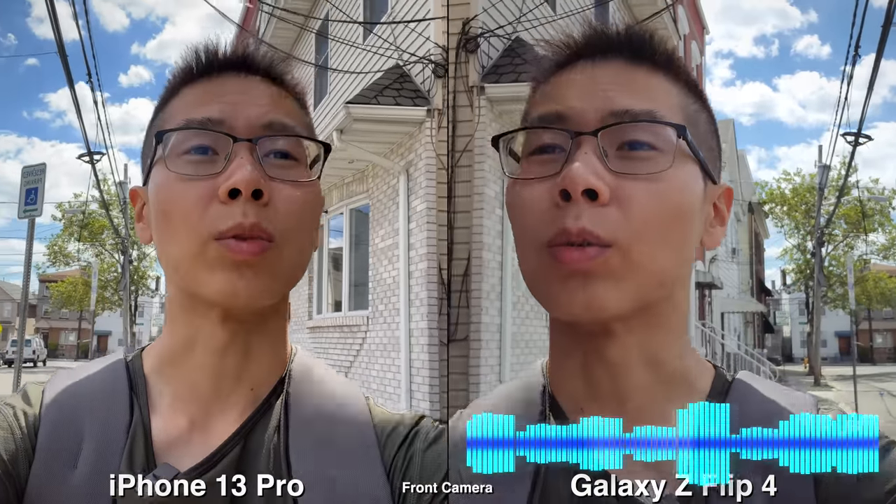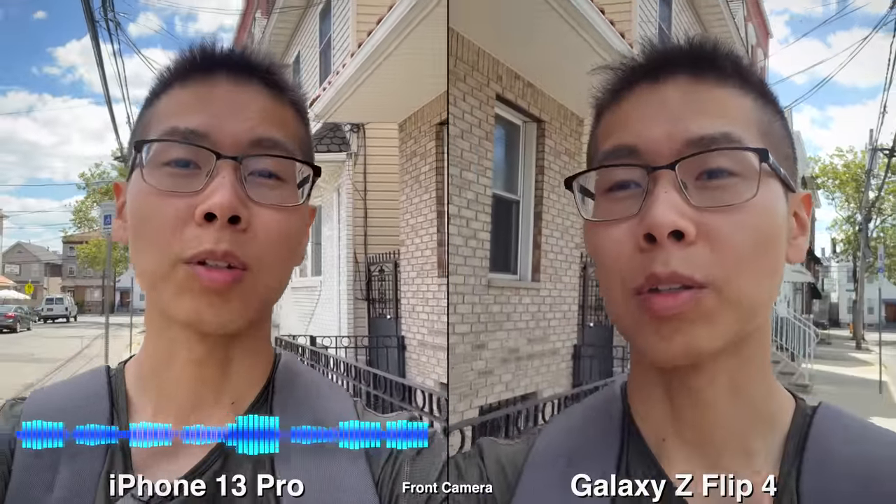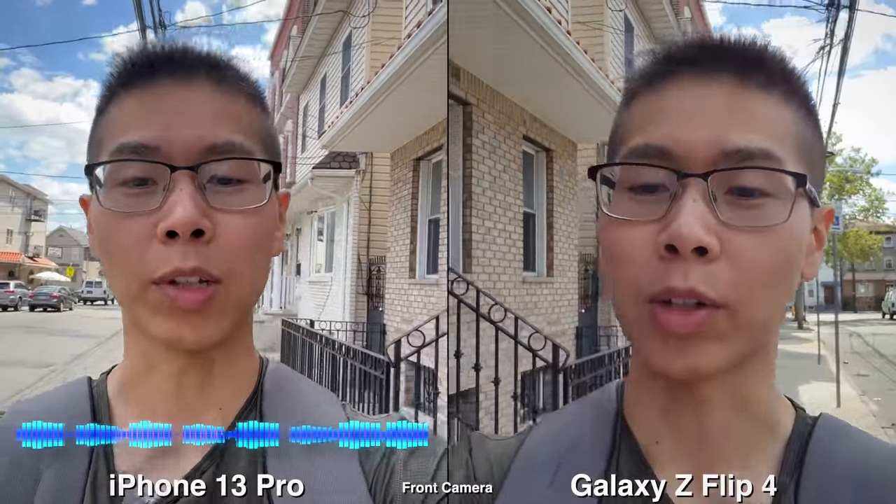Here is a microphone test, testing 1-2-1-2, this is what it sounds like on a Galaxy Z Flip 4. Testing 1-2-1-2, this is what it sounds like on an iPhone 13 Pro.